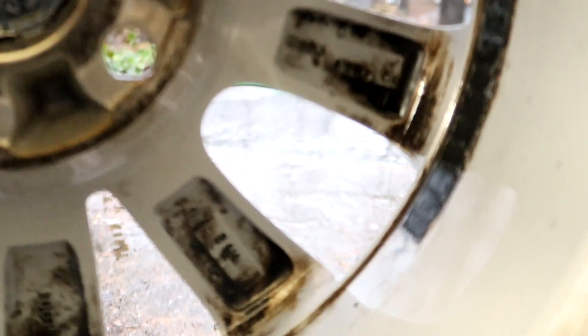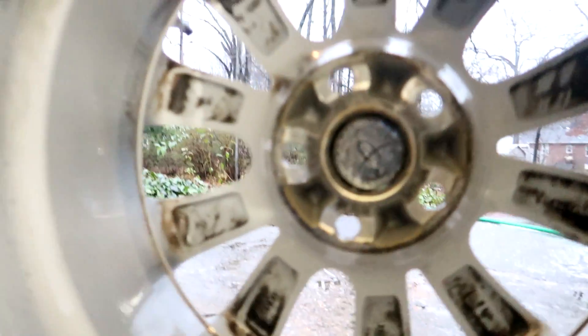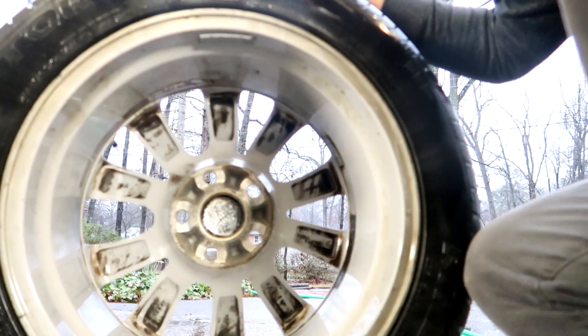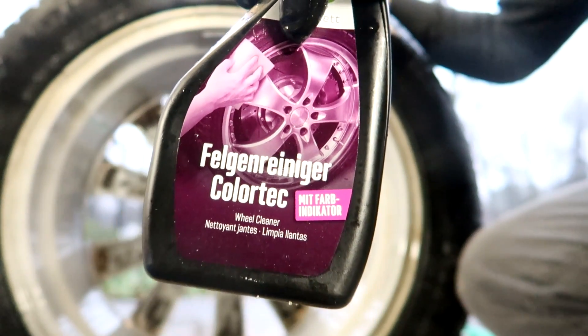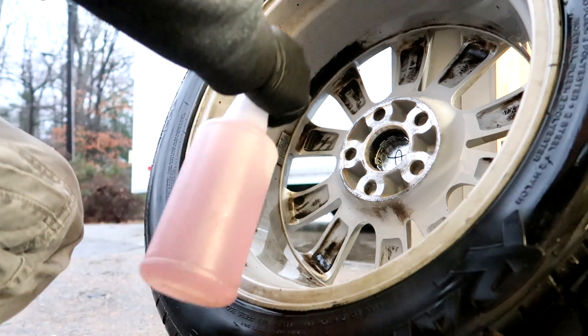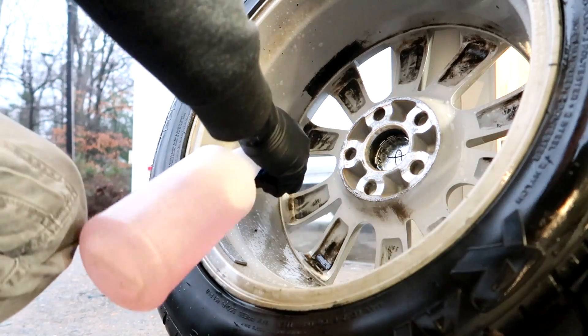Obviously there is some really heavy stuff on there — I was not expecting everything to come out perfectly. There's obviously some really stuck-on brake dust and grime and other stuff in there. It did a good job of breaking up the majority of it, but some of this stuff is probably baked on. I have no idea how the car was maintained before I got it. As an iron remover, this is really good — it works great, it does clean and dissolve iron particles really well.